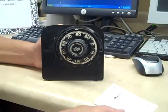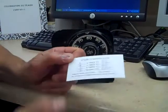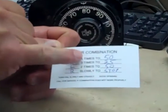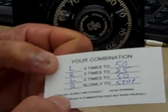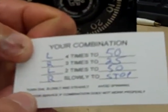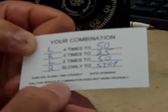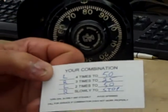When we leave a safe combination change, or if we sell a safe, we will leave you a card like this, which shows you which direction to dial the first number in, how many times to dial it, and what number to stop at. This particular one happens to be set up at the factory combination of 50-25-50. You'll also notice on our card there are small words that say: turn the dial slowly and steadily, avoid spinning, and call for service if the combination lock does not work properly. That's all common sense stuff, but it's very important.